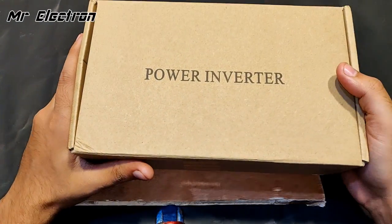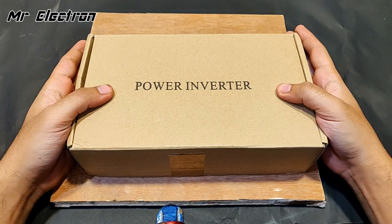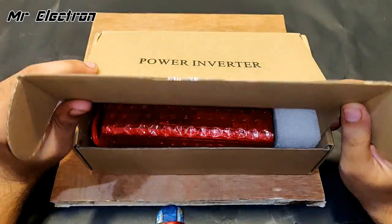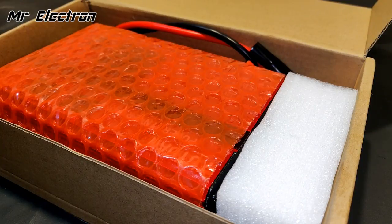Hi guys, I got this product from Banggood, so today in this video I'm going to review this power inverter. Let's open it up — the packing looks nice.